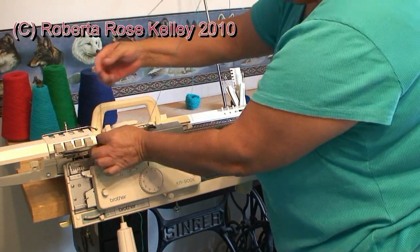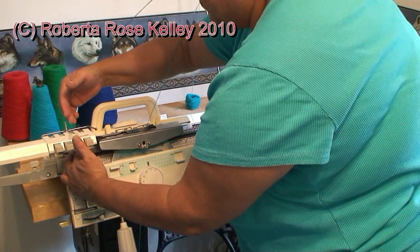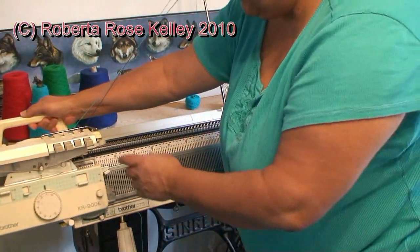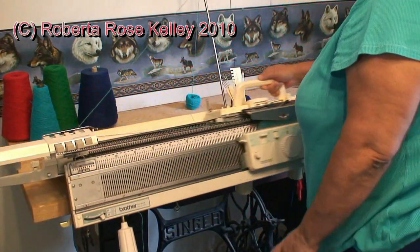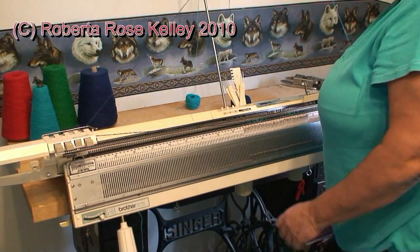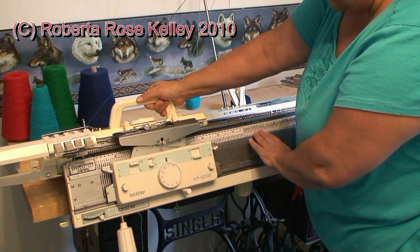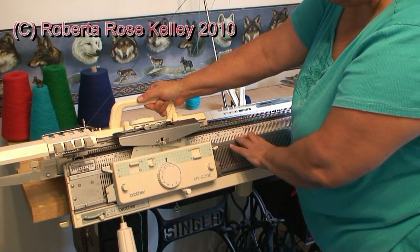It didn't grab the dark blue because I was a little too fast. What happens here is as the carriage is going from right to left, it's not knitting on the ribber. So that's why you get the one row per color on the back.